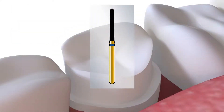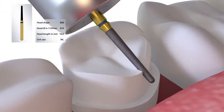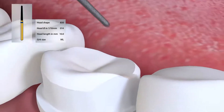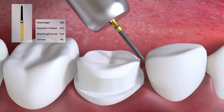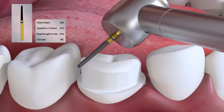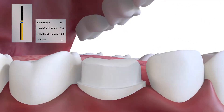Once the occlusal reduction is complete, the bevels are then placed. These form the junction between occlusal and axial walls. The functional bevel, which is buccal on this lower molar tooth, is placed with the 850014, reducing a further 0.5 mm from the cusp height and blending the occlusal and buccal surfaces together. On the mesial, lingual and distal surfaces, the bevel is much smaller — this non-functional bevel is simply a rounding of the edge at 45 degrees.